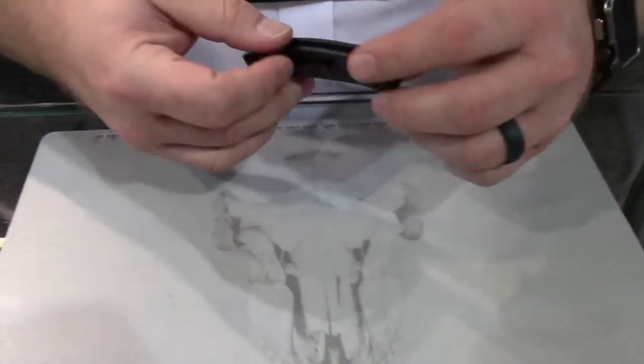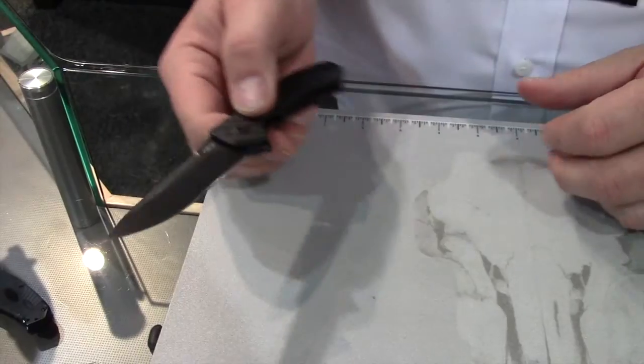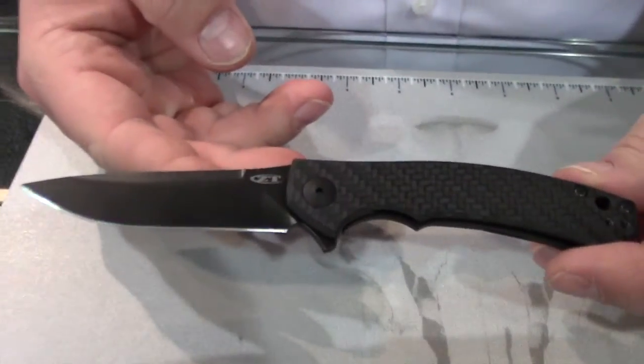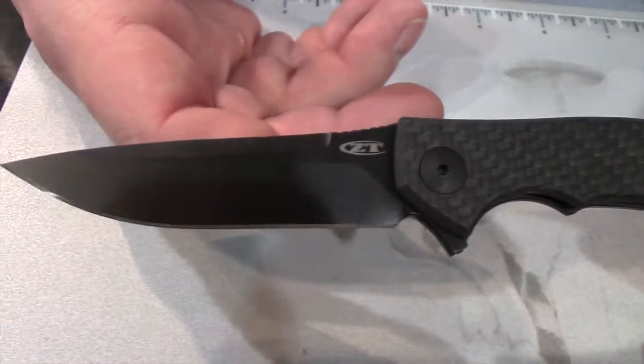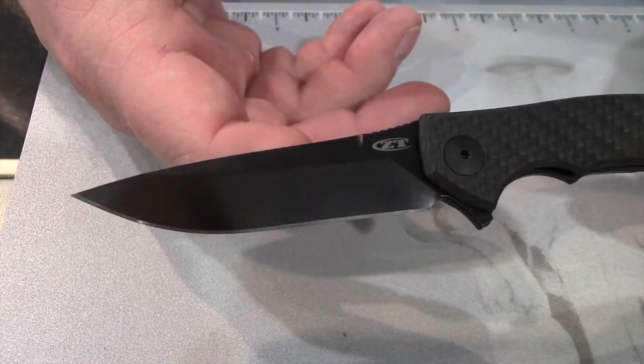I'm Thomas with Zero Tolerance Knives here to go over our new 2016 lineup. Going from that, we'll go with the new 0454 CF. This is a profile built on the Sienkiewicz one that we made a few years ago, starting with the 0450.